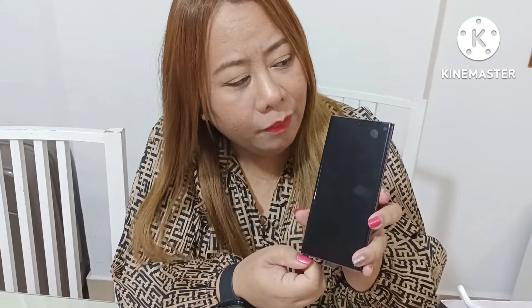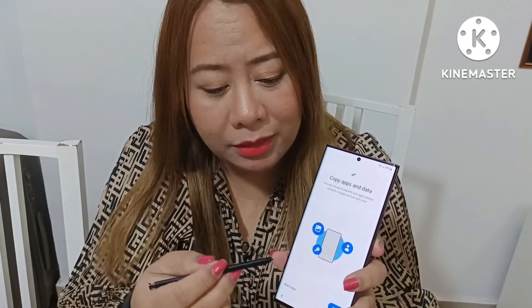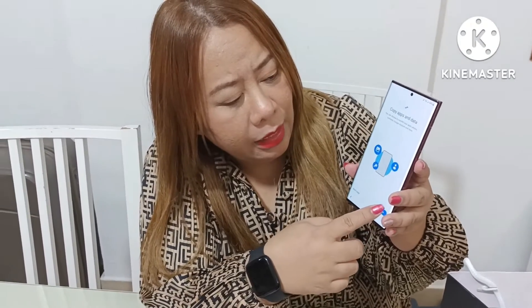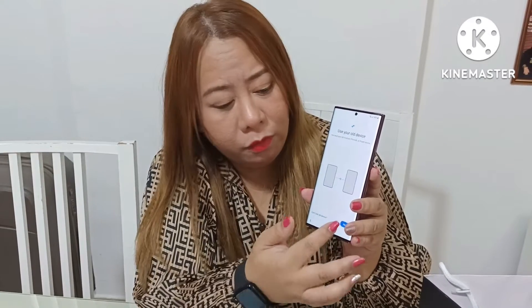Now it's just starting up. After you set up the Wi-Fi password, we just need to wait a few minutes. I'll show you the applications and everything — let's explore the Samsung S22 Galaxy. By the way, while it's still opening, one of the features of the S22 Ultra is there is a stylus. If you can see here — this is the stylus. Bella loves the stylus. We tried it already many times in the store. It's good for painting or writing. Now — copy apps and data. You can choose to transfer your apps and photos from your old device.